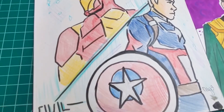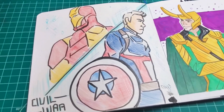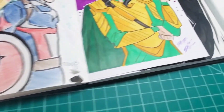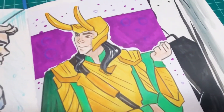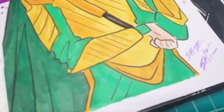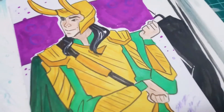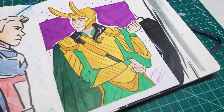This one I did with colored pencils — it was a drawing of Civil War. I'm really not a fan of that one at all; it just didn't turn out how I was wanting it to. But over here is Loki. I actually did this on paper and taped it into the sketchbook, but it is also one of my favorites. I think it turned out really cool and I love the green and the purple together — I think it just makes the colors look really nice.